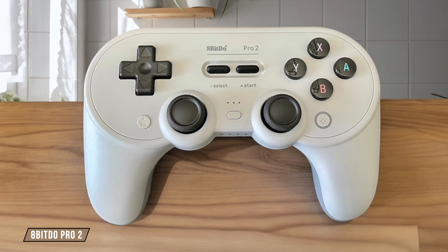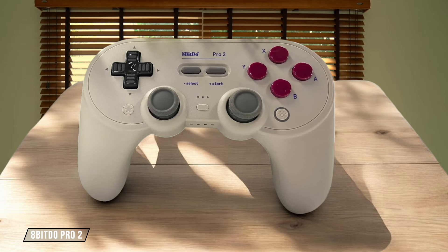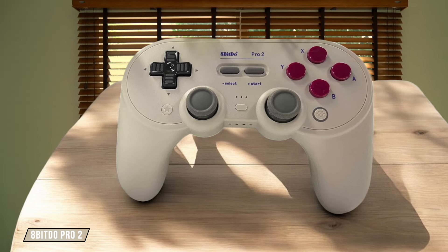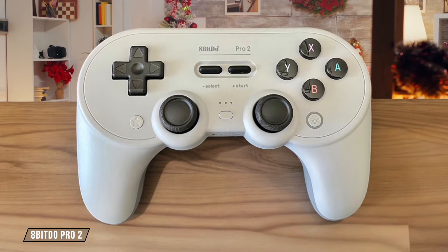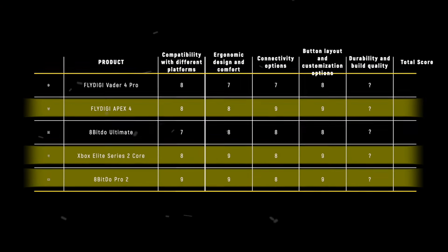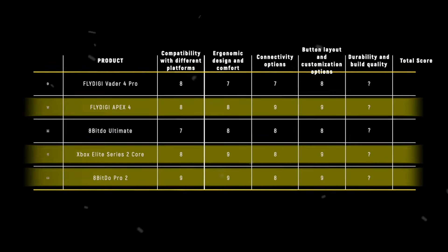The 8-BitDo Pro 2 surprises with its extensive customization options, including remappable buttons, adjustable vibration, and the ability to create macros, all at a budget-friendly price point. The only real downside is the lack of trigger stops, which might disappoint some competitive gamers. Considering its value for money, I'd give it an impressive 9 out of 10. The 8-BitDo Pro 2 takes the crown in this category with 9 points, offering an exceptional balance of customization options and affordability that's hard to beat.